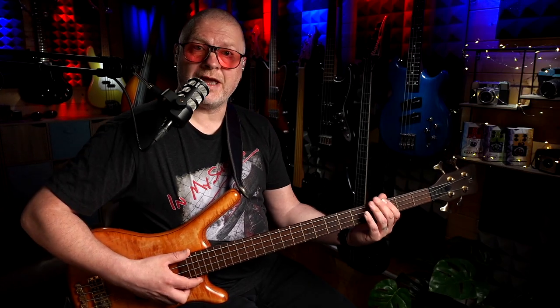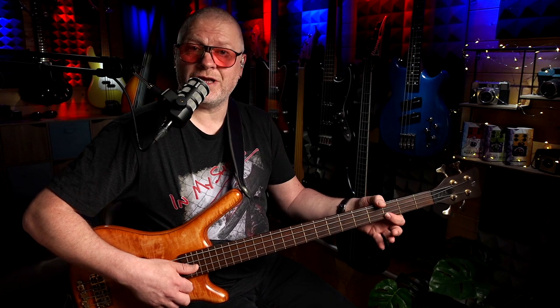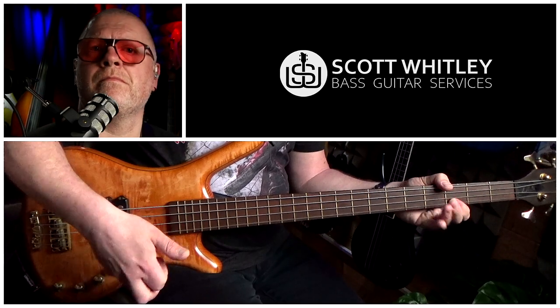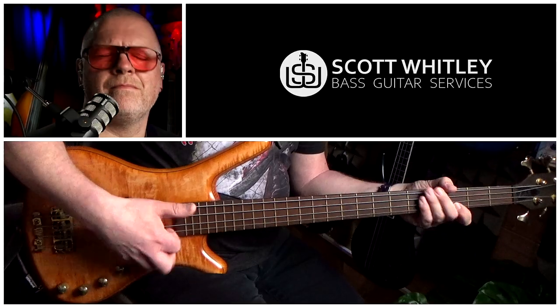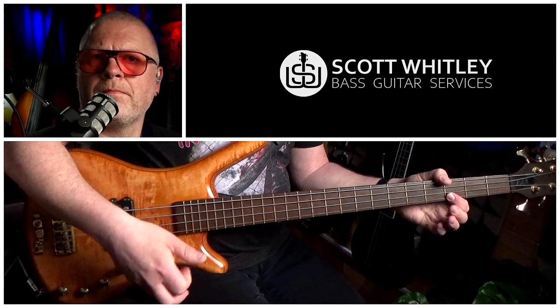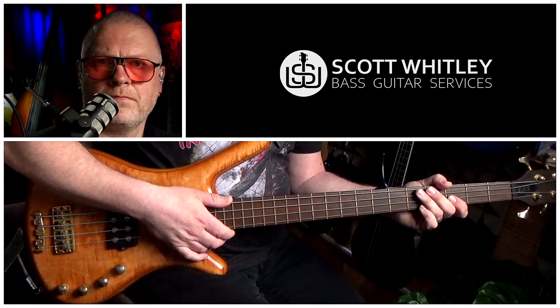Bar eight. Bar eight starts very similarly to bar seven — we slap a low G third fret on the E string, do a left hand slap, then a muted slap, then a pull on the third fret on the G string, a left hand slap, and a muted slap. Then we do a pull on the third fret on the G string again, this time hammering it on to the fifth fret.